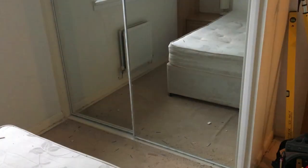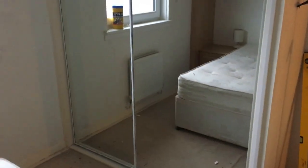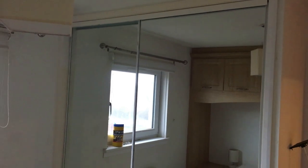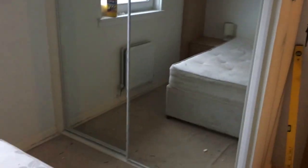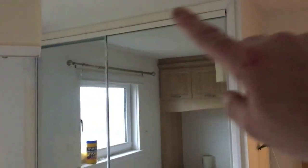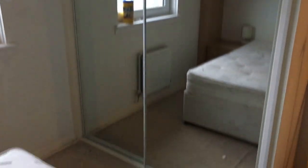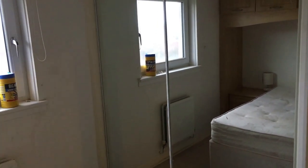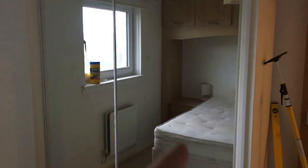The wardrobe doors are fitted and they fitted really well - our opening was pretty much bang on. The fitting was as simple as a new track along the bottom, new track along the top, and then clicking the doors in. They did need a little bit of adjustment just down the edges to tilt them and get them square, and that's done by adjusting the wheels at the bottom.